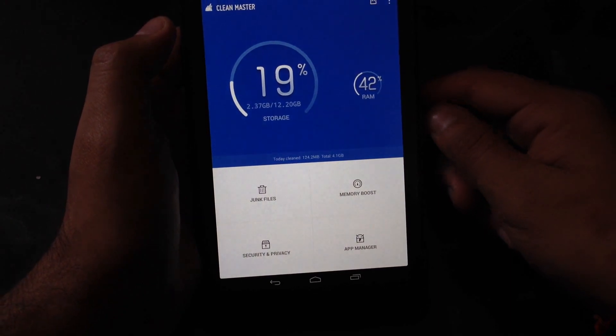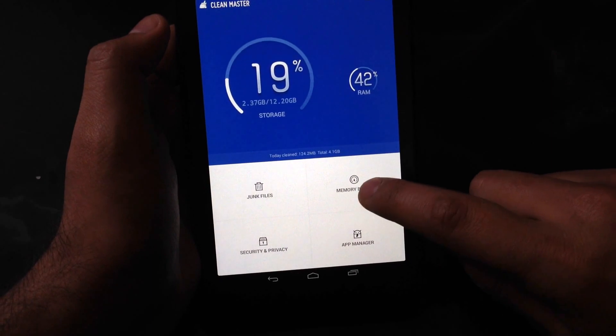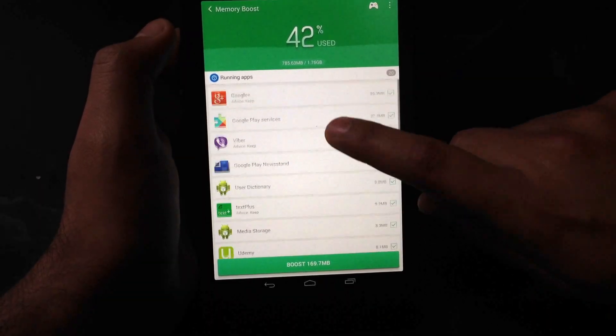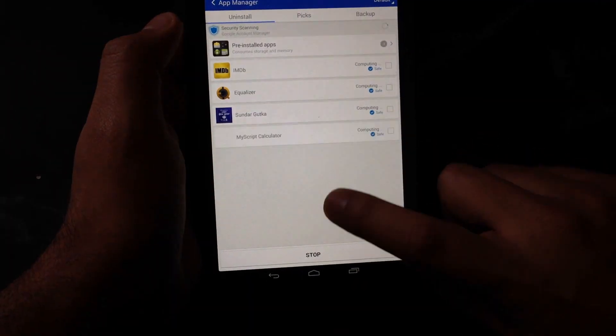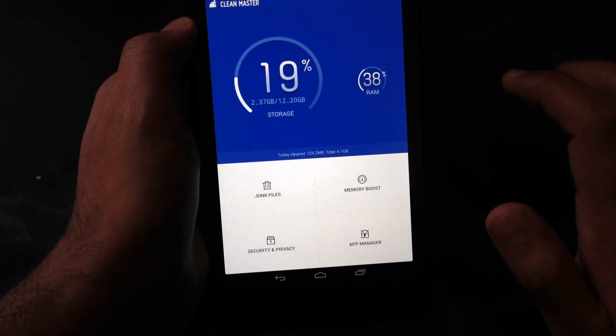And it's very simple to use. It's the most downloaded app, and it boosts up your memory. For example, memory boost — go here. You can see all the apps running behind, but I don't want to use them at the same time. Just boost it. You can see the memory — it was 46%, now it's 38%, which is normal.